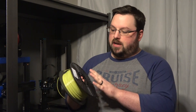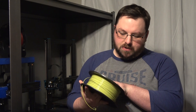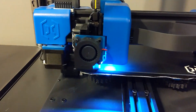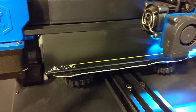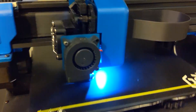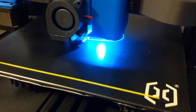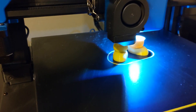The other one we're printing is in Jesse PLA from Printed Solid. It doesn't have a specific color because it's a transition spool, but it's a very lovely green color.